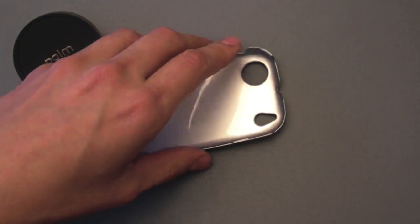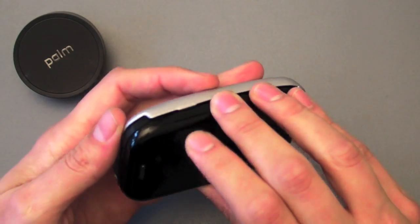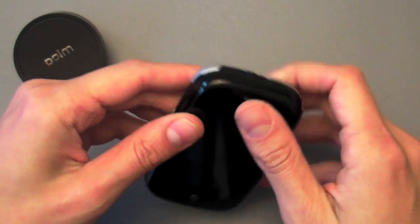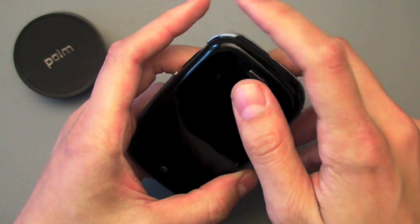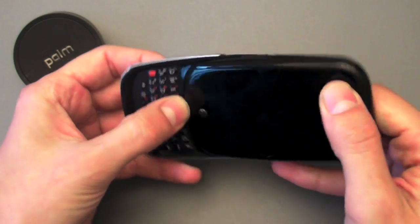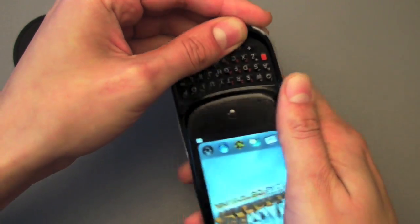If you have a Touchstone battery cover on your Pre, it also attaches just fine. It is a little bit tougher to put on but not too bad. Again, start in the upper right, go to the upper left, slide it open after those two are attached, and pinch down on those two tabs, and with a satisfying click you are done.